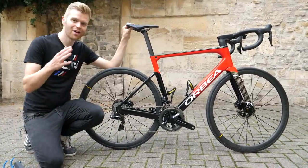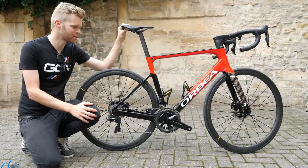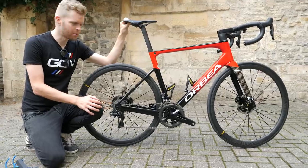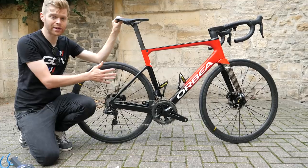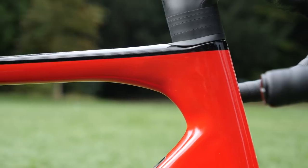Orbea has nearly a hundred years designing performance racing bicycles, so it's fair to say they know a thing or two about geometry. The geometry on the new OMX is aggressive — it's intended to be a racing machine and it's been optimized for precise handling.